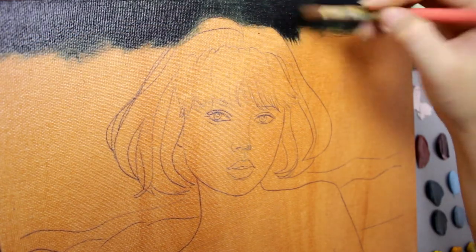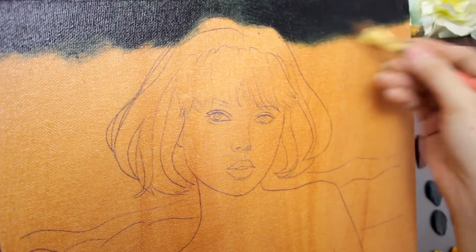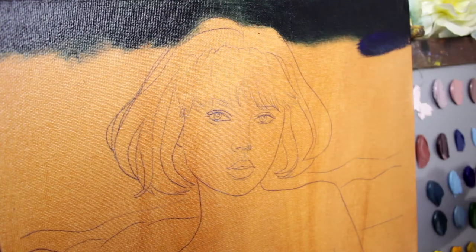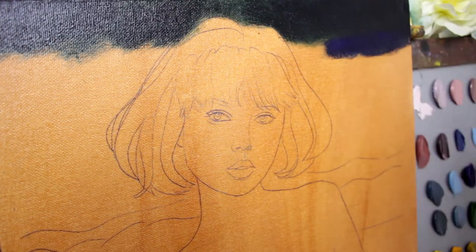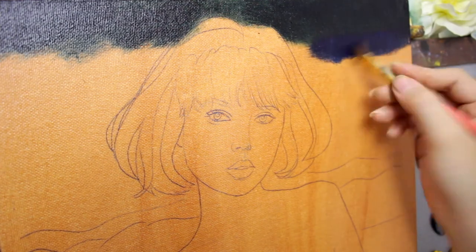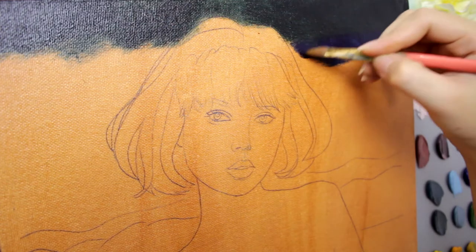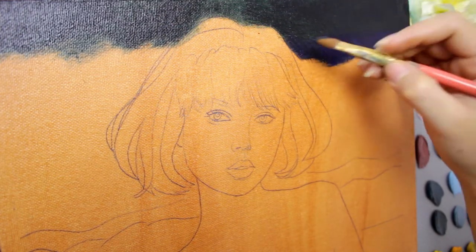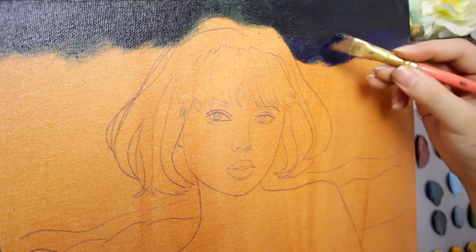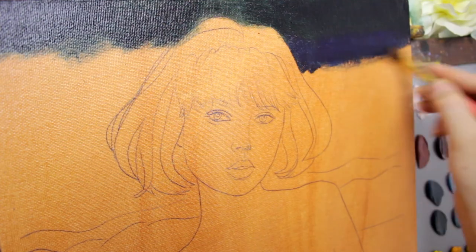I don't even worry about my sketches because it's opaque and we'll be able to paint it again. Now I'm going to load it with ultramarine blue — it's a great color here. This brush is a pastel brush. I bought this set from the National Bookstore. It's a lot of pieces. This is size 10, about 6 pieces in the set.